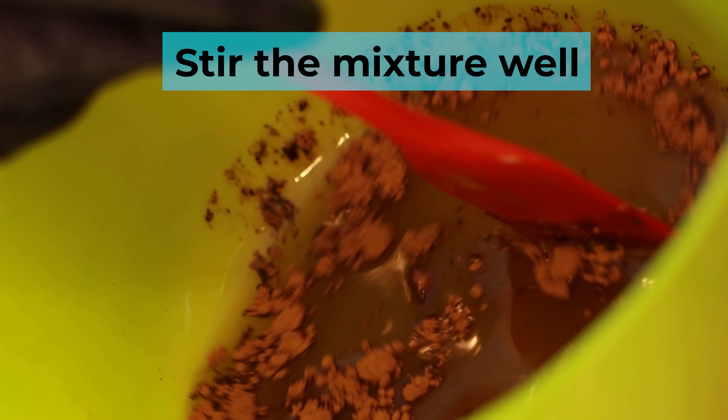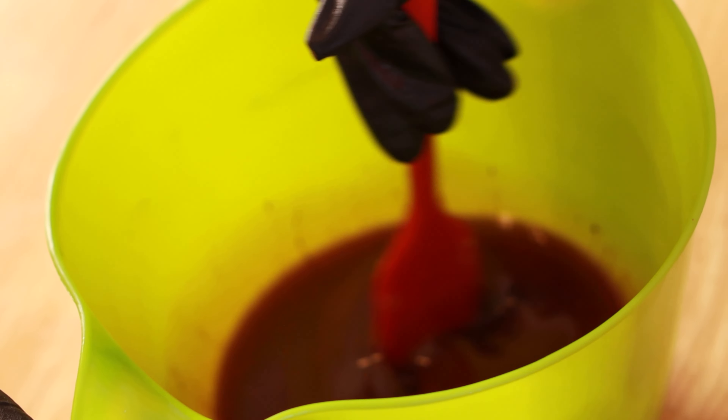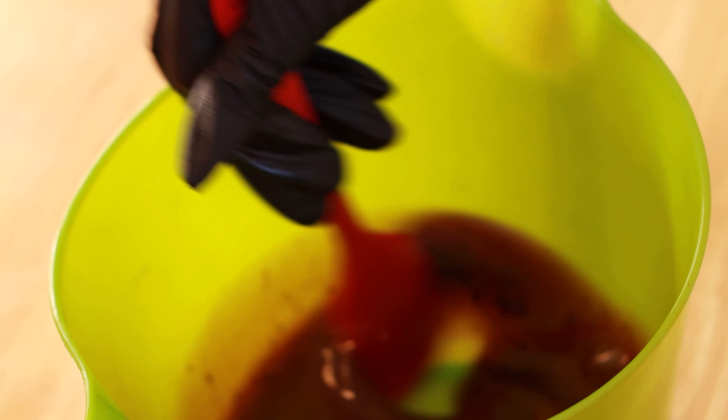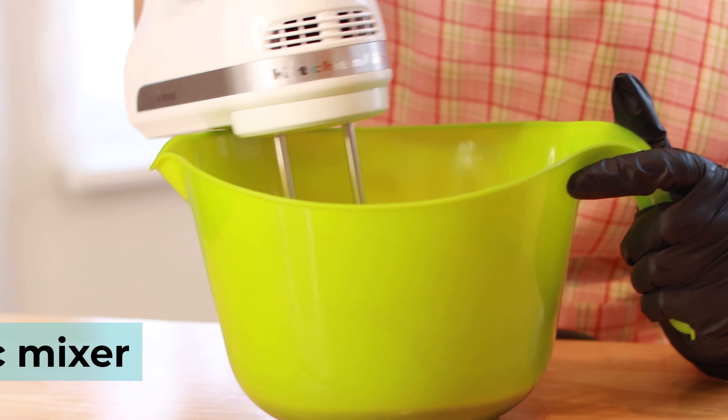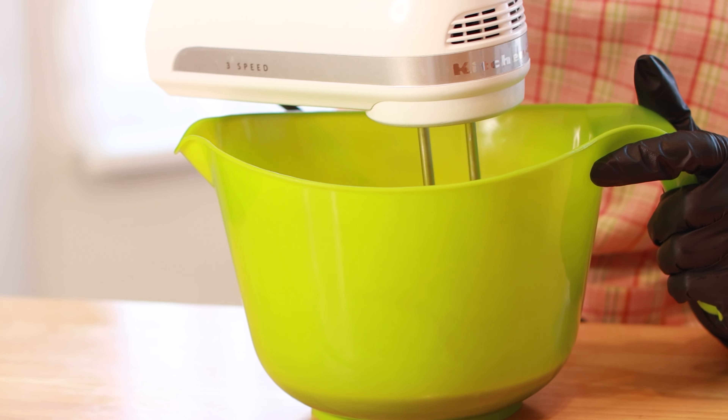Stir the mixture well. Next, we will use an electric mixer to make sure all the liquid is mixed.